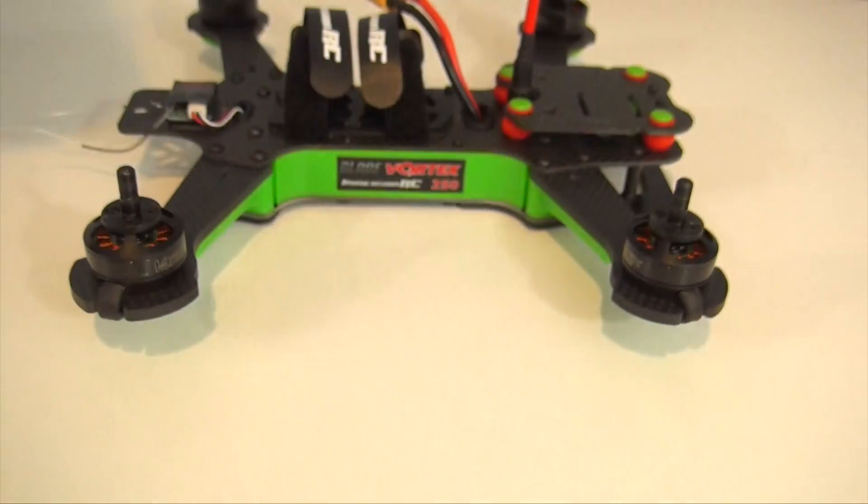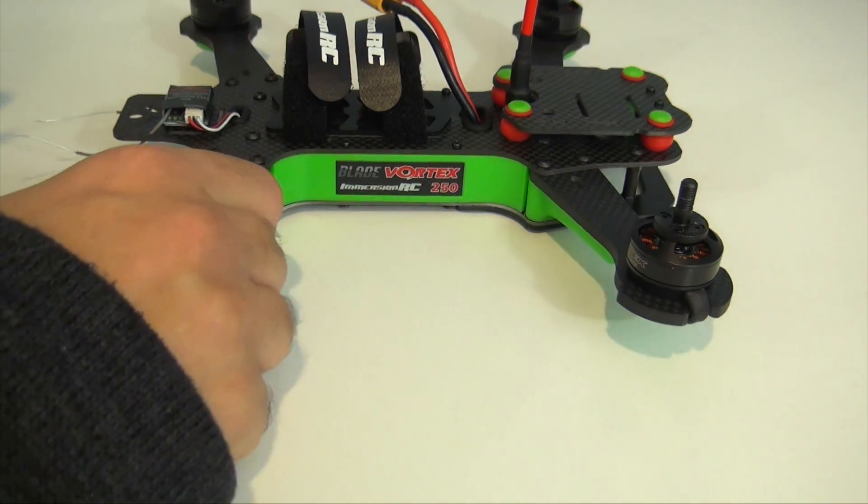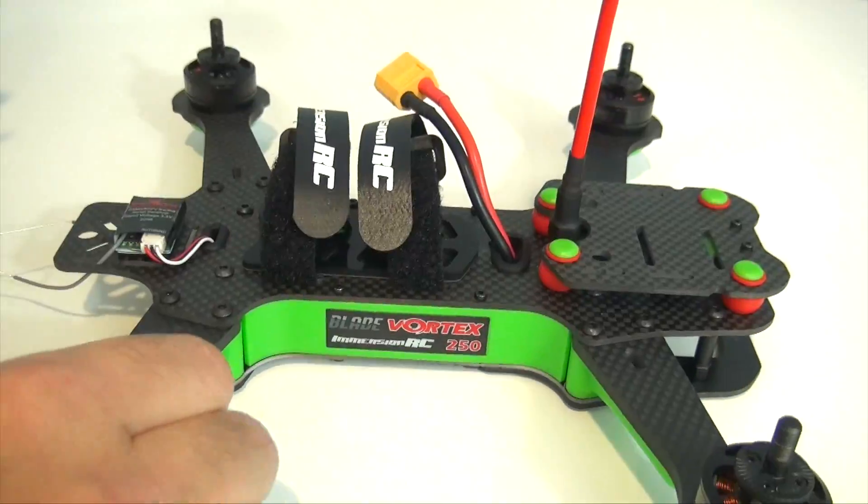Other than that it ran smoothly — everything is ready to go, just need to put the props on the quad and fly it. Thanks for watching, guys. Any questions or comments please post below, and I'll see you next time.